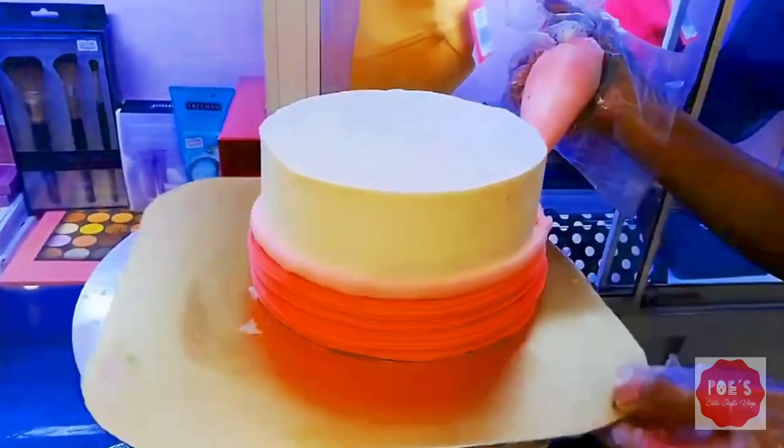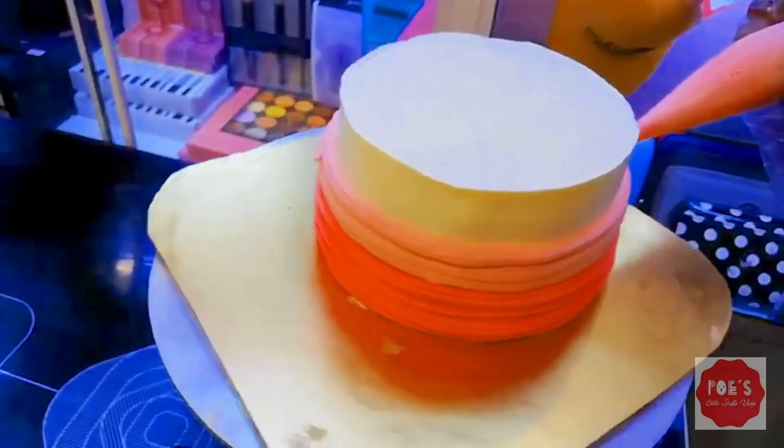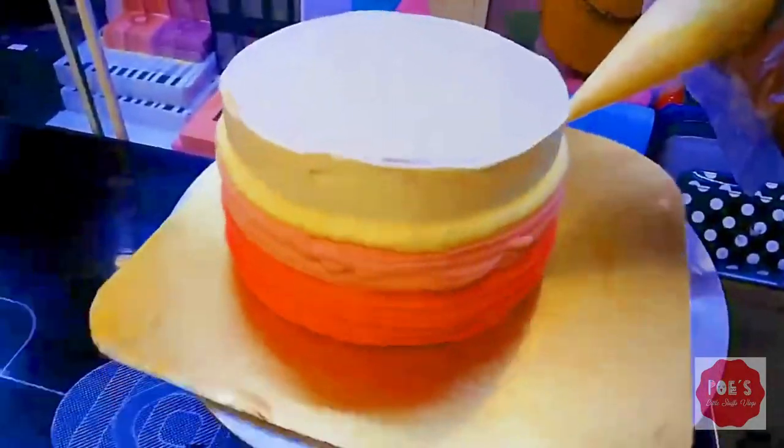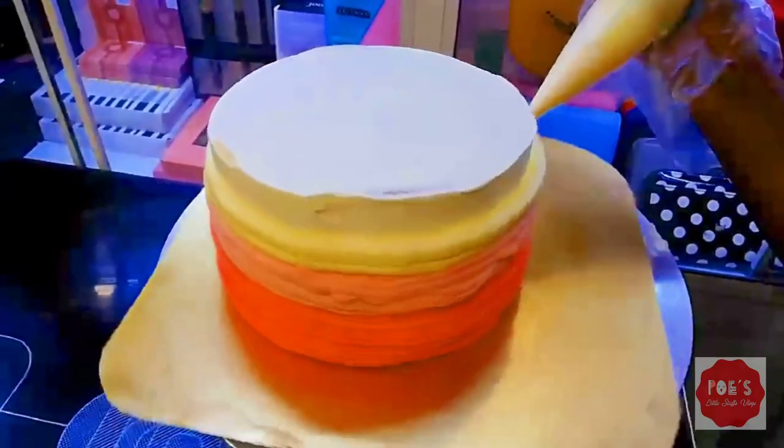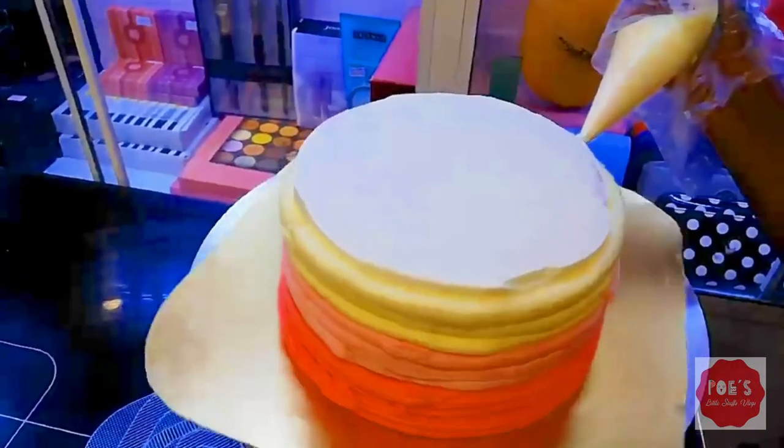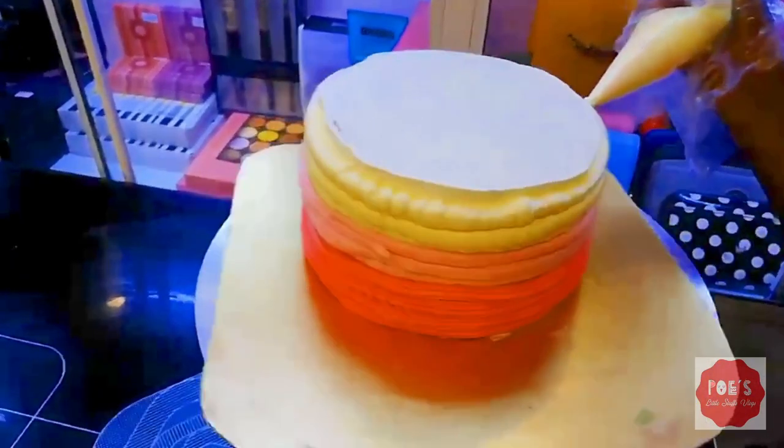One thing to notice as a baker is that creating a cake is a kind of masterpiece, because you have to be patient and calm, especially during the smoothing and decorating process to get a great-looking cake. Here I'll use three colors: red, pink, and yellow.